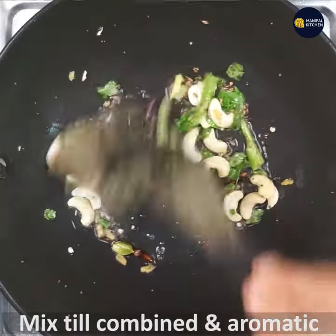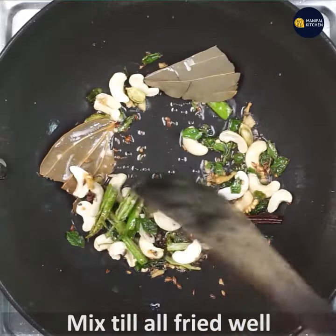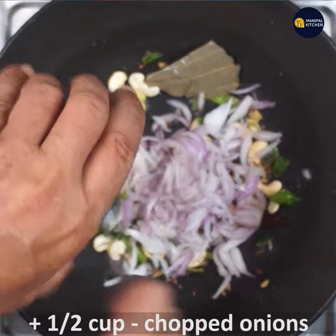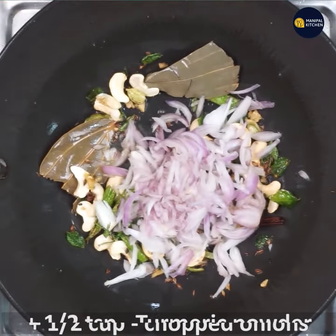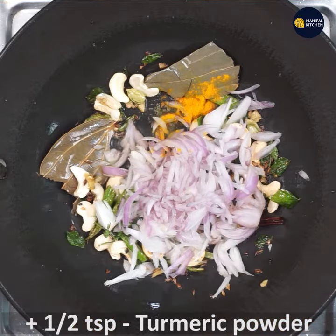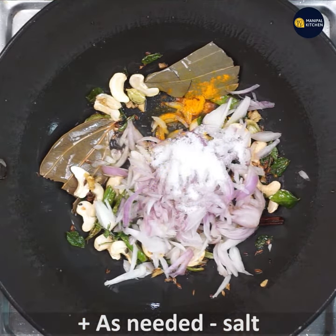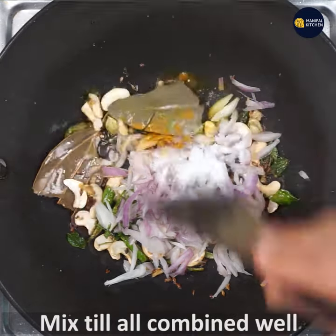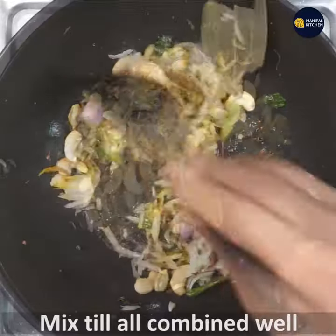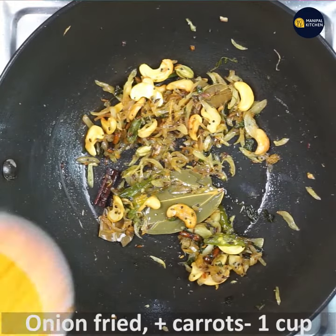Let's fry on a low flame in a little bit. Add 1 teaspoon of tea. Let's fry the onion and then fry the onion.